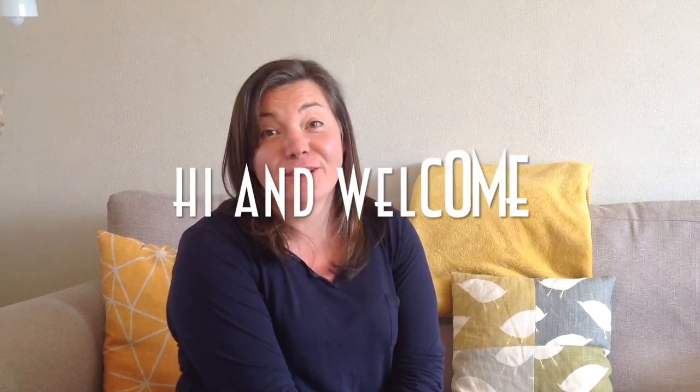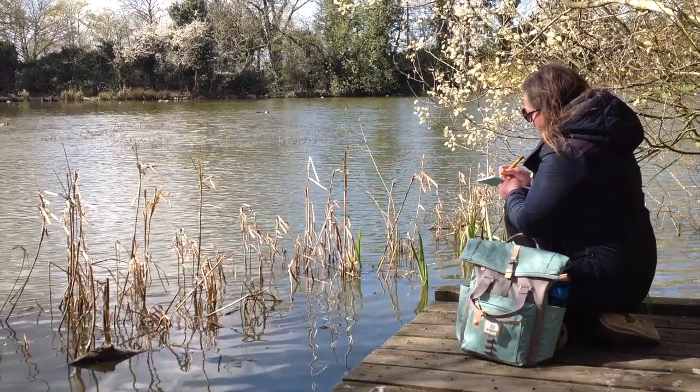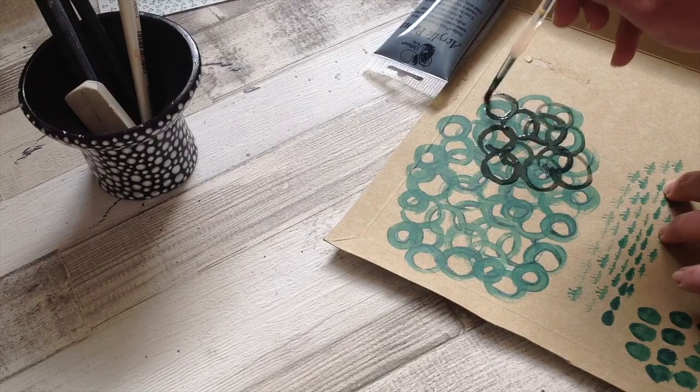I truly believe that a creative life is a happy life and in these videos I want to inspire you to become creative. Let's get something down on the paper, let's just enjoy and think creatively, let's gain some inspiration. It's just wonderful to be creative, I really want you to feel that and express that and enjoy a creative life. So let's begin.